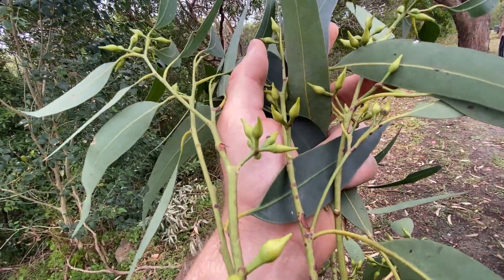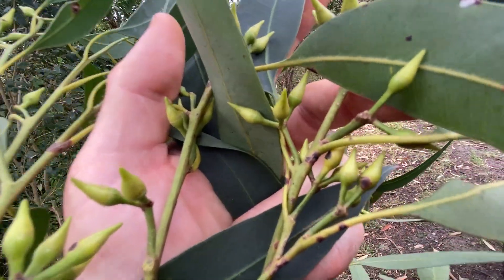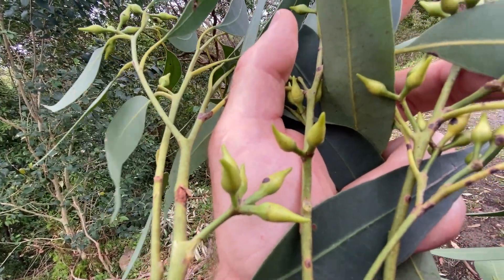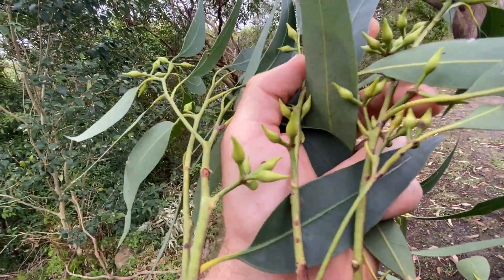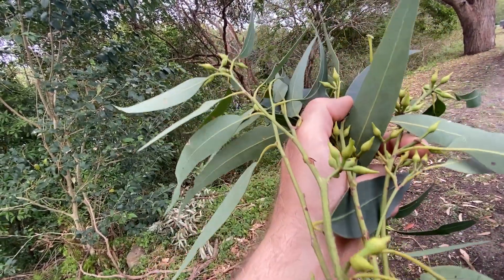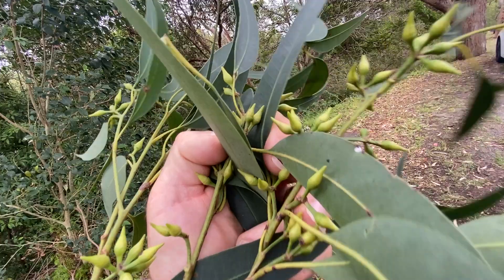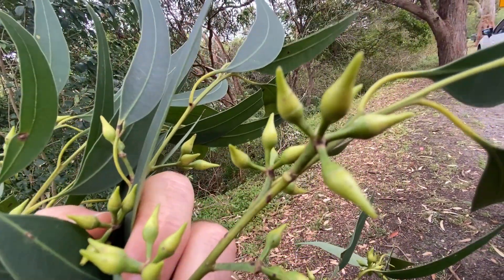The buds can be in sevens to nines to elevens, and that's consistent with a stringy bark as well, but these guys are well spaced out and they're in seven to eleven. What I've got here is the red mahogany, Eucalyptus resinifera. It does look like a stringy bark to start with, but it is a mahogany - Eucalyptus resinifera.